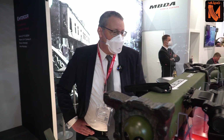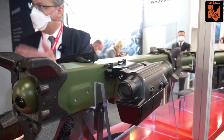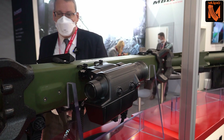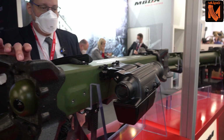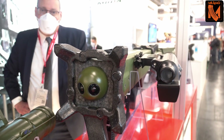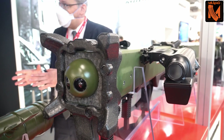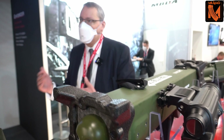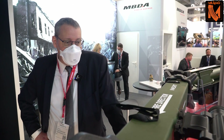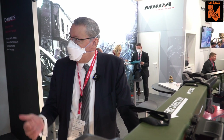In the next step, the gunner uses the sighting system to detect and identify the target. By pressing a button, he gets the seeker image displayed in the sighting system. The gunner is then able to select either the TV seeker or the IR seeker depending on the optical conditions and the mission. When he has chosen the right mode, he can set the tracker on the target and fire the weapon.